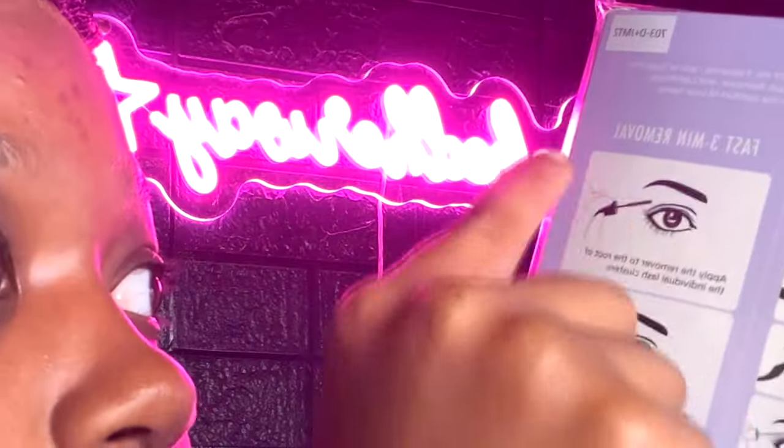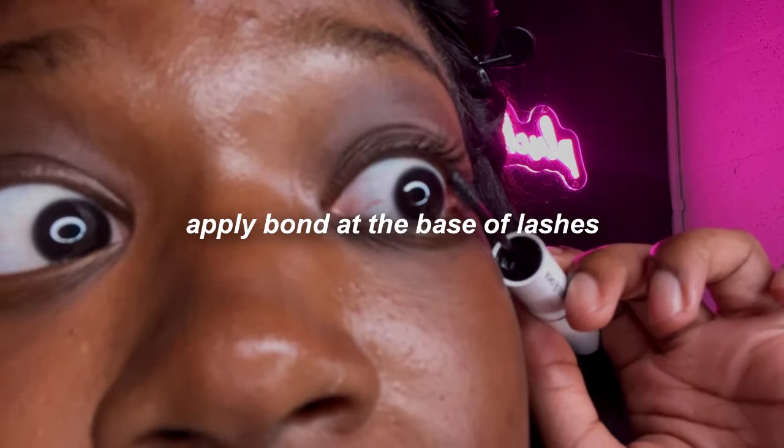The Beeline kit is not gonna take three hours to apply your lashes. It comes with the bond, the lock, and a lash remover, so when you want to remove these lashes you can easily take them off instead of ripping your natural lashes. You apply it to the root of your lashes.